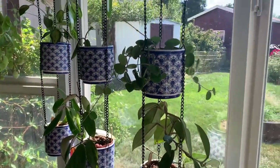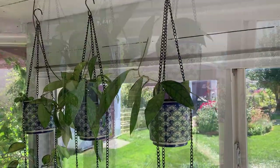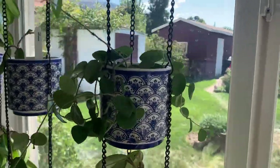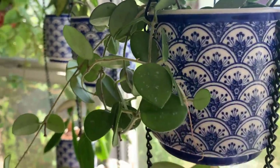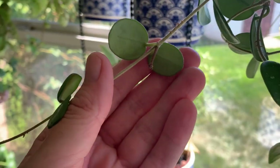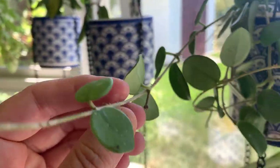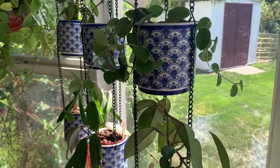This is where some of my hoyas hang — a south window with pots attached to each other with a chain, really cute and perfect for hoya. This is my Matilda and it has never flowered before, but looky here — we've got a peduncle with some little buds on it! This will be the first time this plant has flowered, so I'm pretty excited.